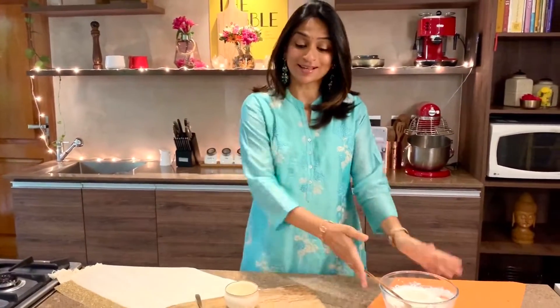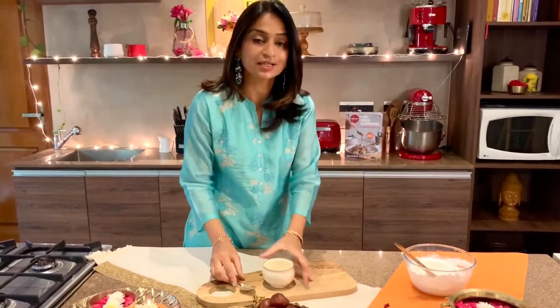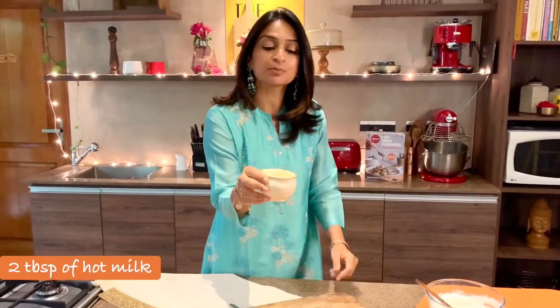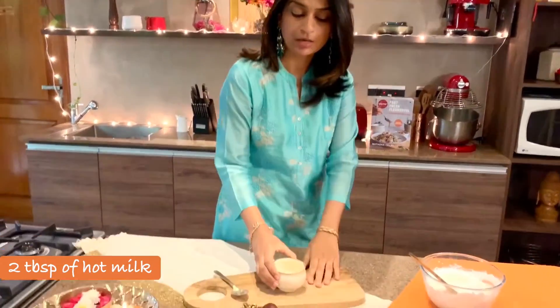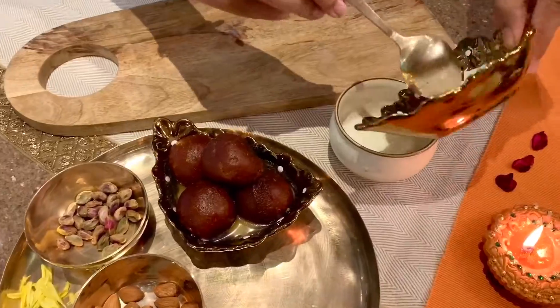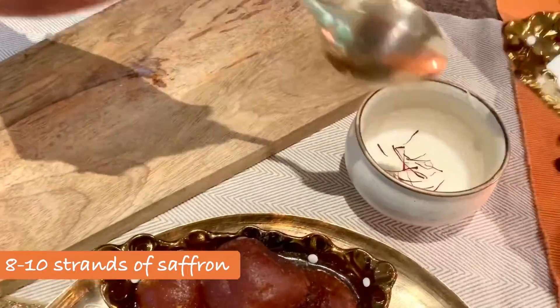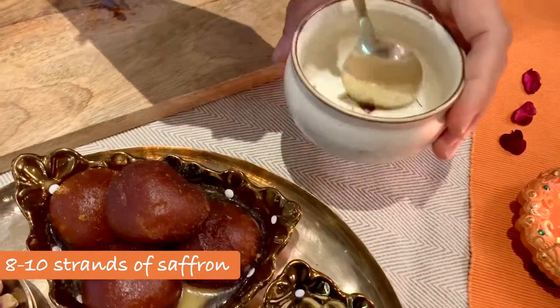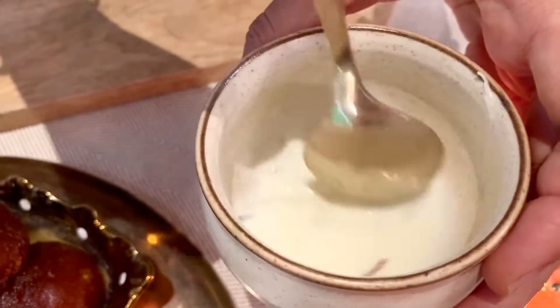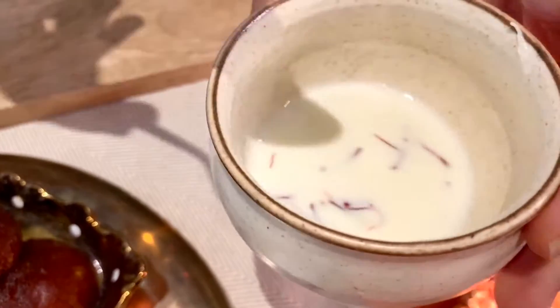Now we're going to make a saffron syrup. I have two tablespoons of hot milk and I'm going to combine it with two tablespoons of water just to make a little saffron syrup. In goes my saffron strands — I'll leave it aside for everything to come together.